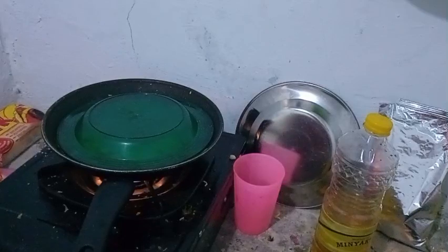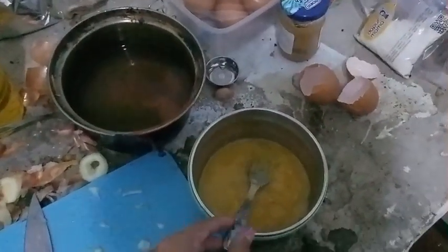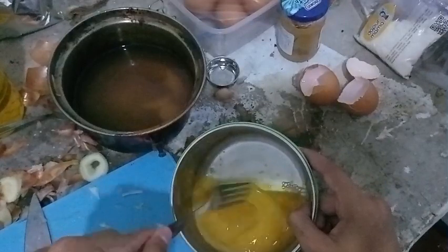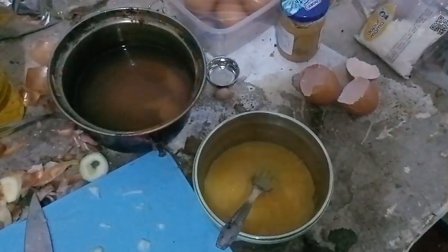We are just waiting for the potato, and let's continue this part to the next one when the potato is ready.